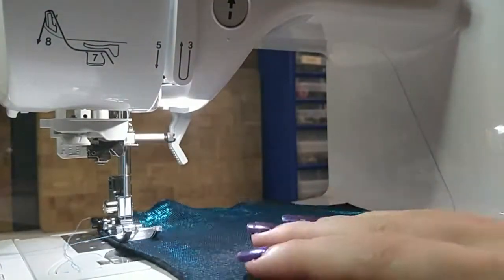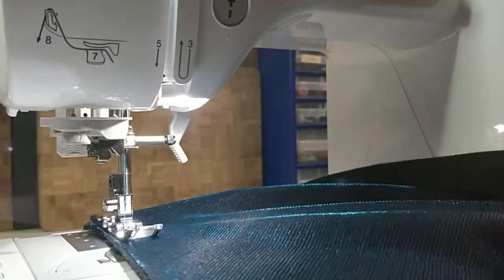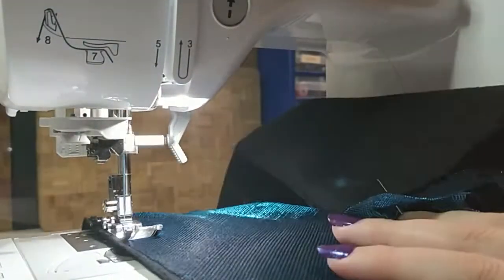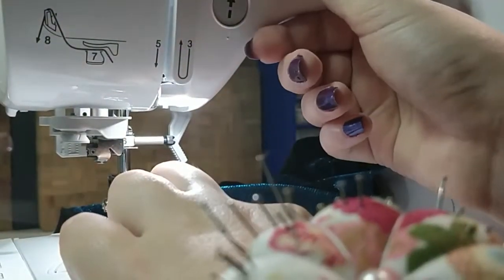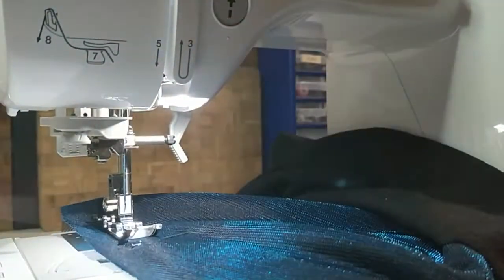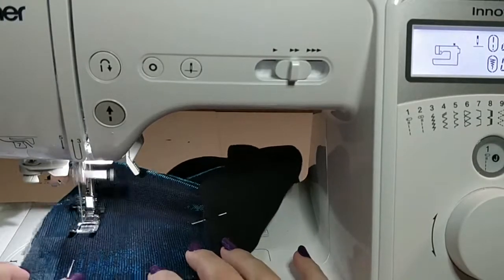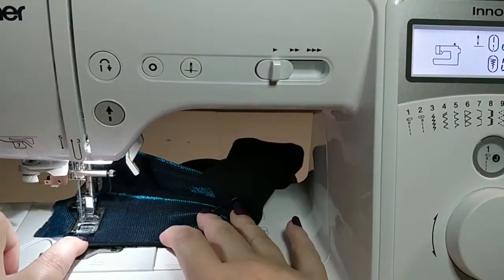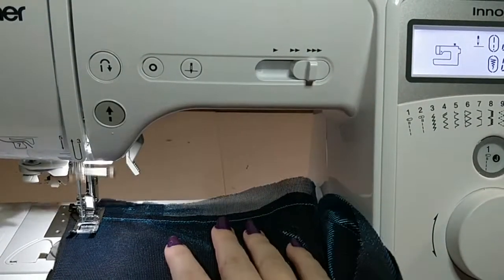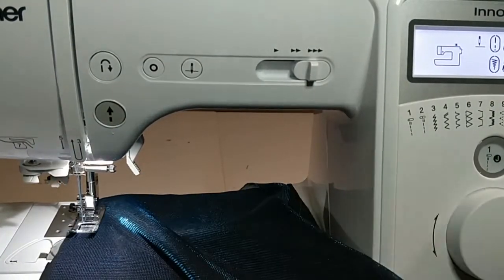So I borrowed a sewing machine for this project. It's a really nice one — I might be getting one like this myself at some point, but for now I'm still borrowing it. It's really cool because you can sew without a foot; you just press the button right there on the front. You can also adjust the speed on the front. It was kind of sad saying goodbye to my old sewing machine, but I've had it for so long and you can't really argue with the result.